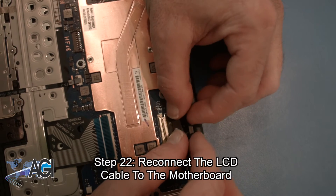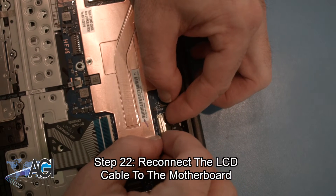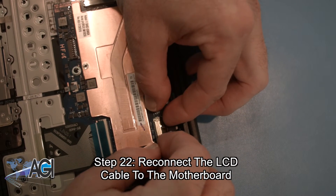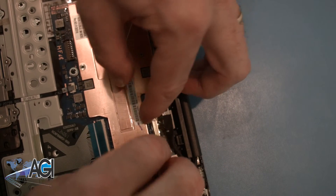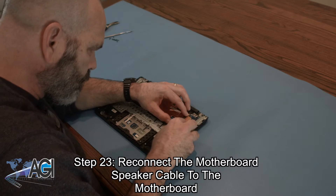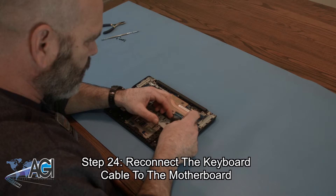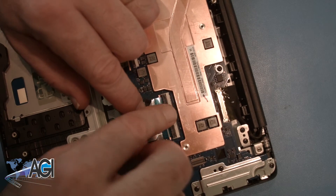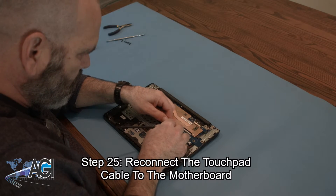Now, you will reconnect the LCD cable to the motherboard. Now, you will reconnect the motherboard speaker cable to the motherboard. Next, you will reconnect the keyboard cable to the motherboard. Now, you will reconnect the touchpad cable to the motherboard.